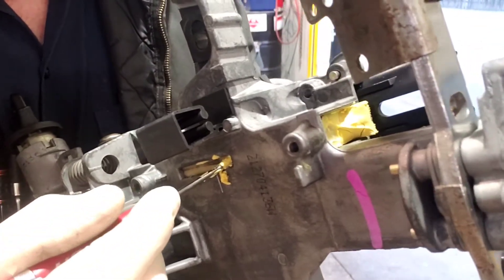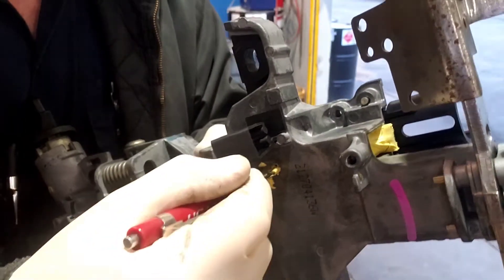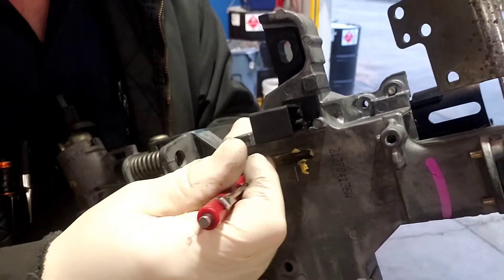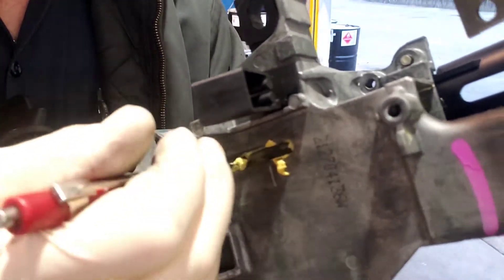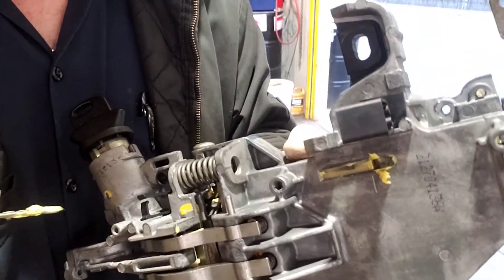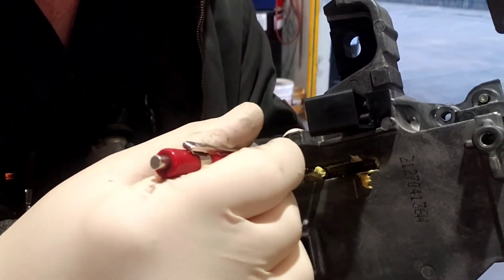When you turn the key, basically what it is is there is a yellow plastic rod in here and it goes right through here and then it connects up to this side. This is the bottom here. This yellow piece — you can see it shooting out the back. This is where the ignition switch goes. The ignition switch goes in here.